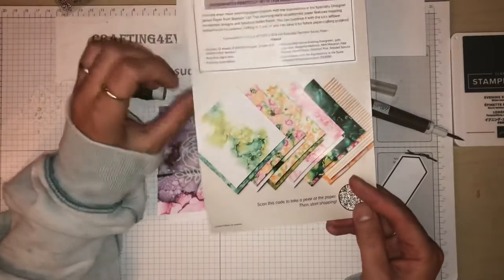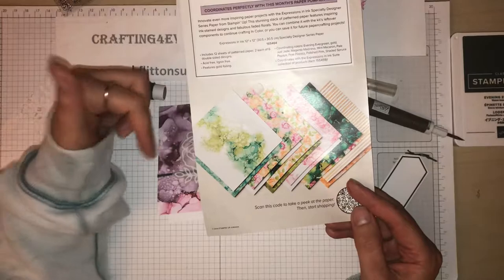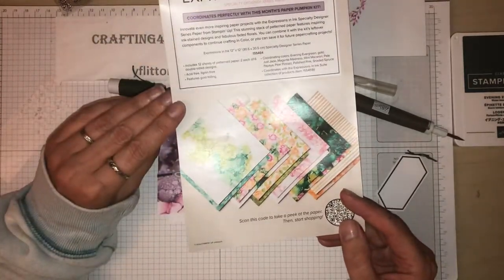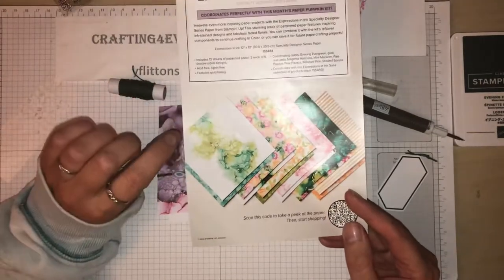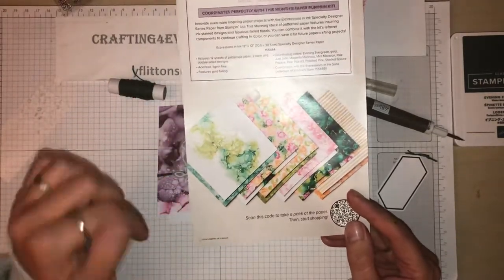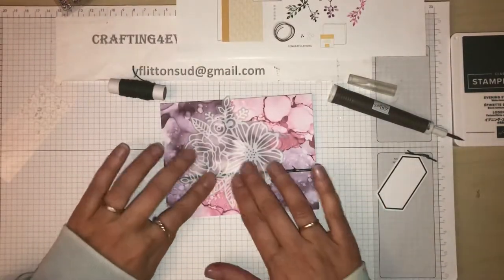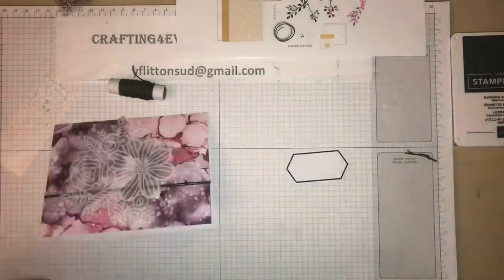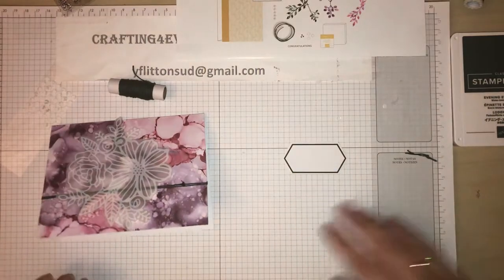This is the Expressions in Ink designer series paper and it's 12 by 12. So if you like that then you'll love the papers. Right, so I need my stamp block.